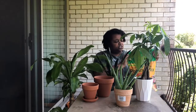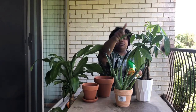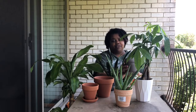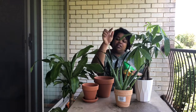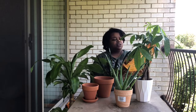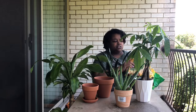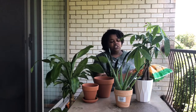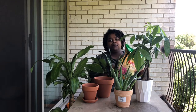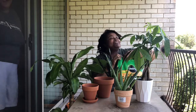Hi everybody, welcome back to my channel. Today I'm going to be repotting a money tree, a half-dead succulent, a snake plant, and a mass cane. I'm going to be planting all of them in this cactus potting soil. These are my best friend's plants — she's new to plants and she's not very gentle with them, so I thought using this soil would be better because she won't be able to drown them.